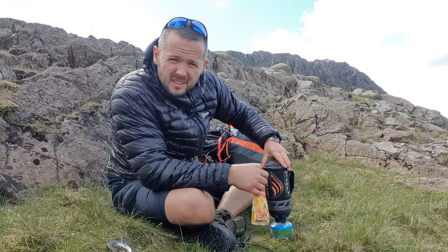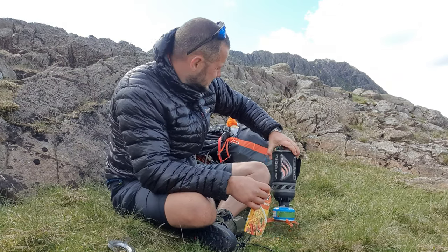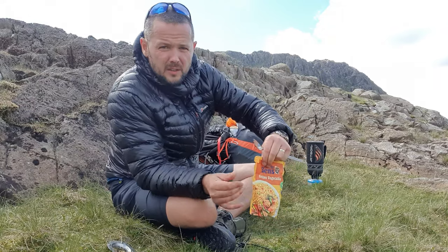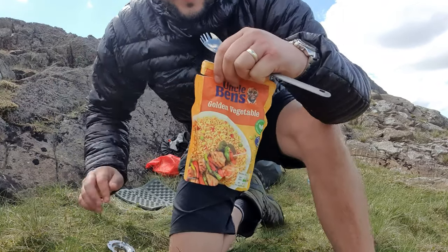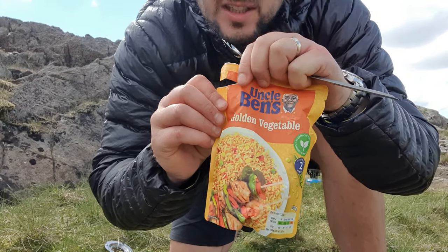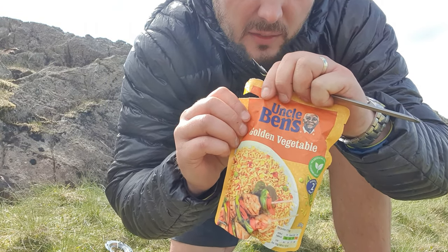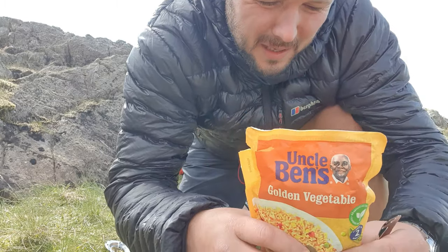Jet Boil — get a sponsor if you want, Jet Boil. Have a go of this. Uncle Ben's golden vegetable rice — chuck it in a Jet Boil, let's see if it works. I gave it two boils; it's been in there for about eight minutes.